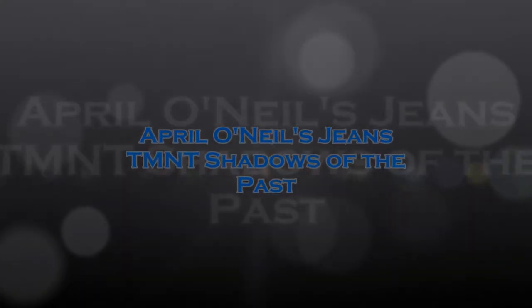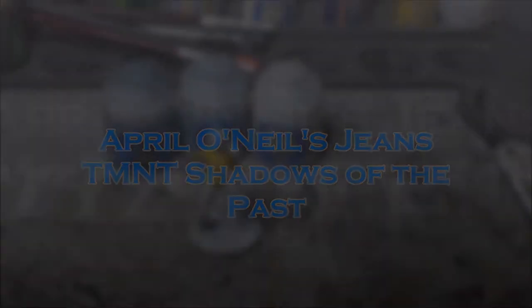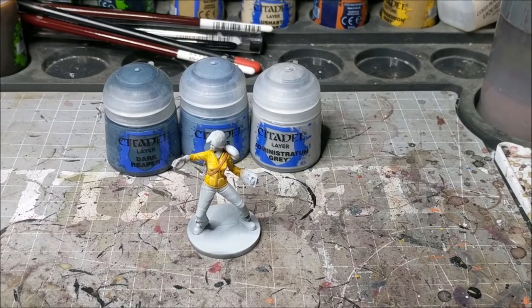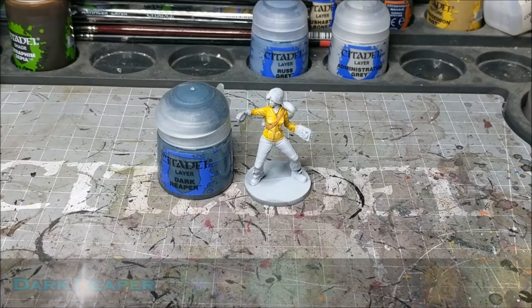Hey there wargamers, welcome to another painting tutorial. This time I'll be showing you how to paint jeans using the April O'Neill model from TMNT Shadows of the Past. You can see here we have the paints that we're going to be using for this, minus one of the shades.